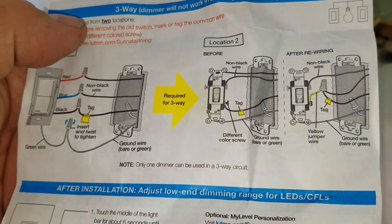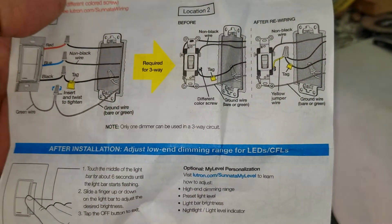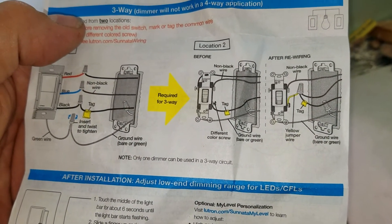I think it's the Maestro system that will do a four-way switch.